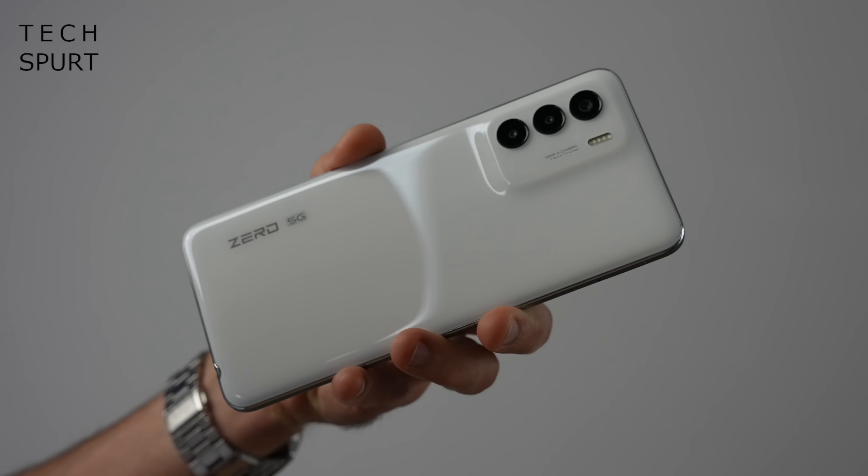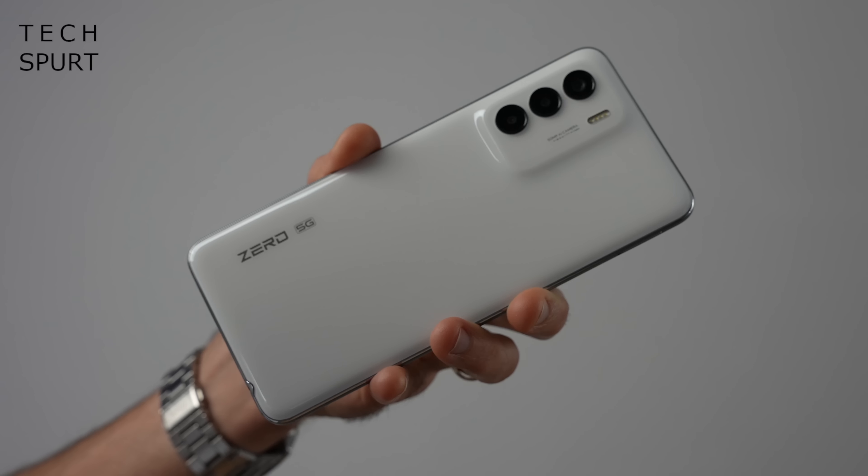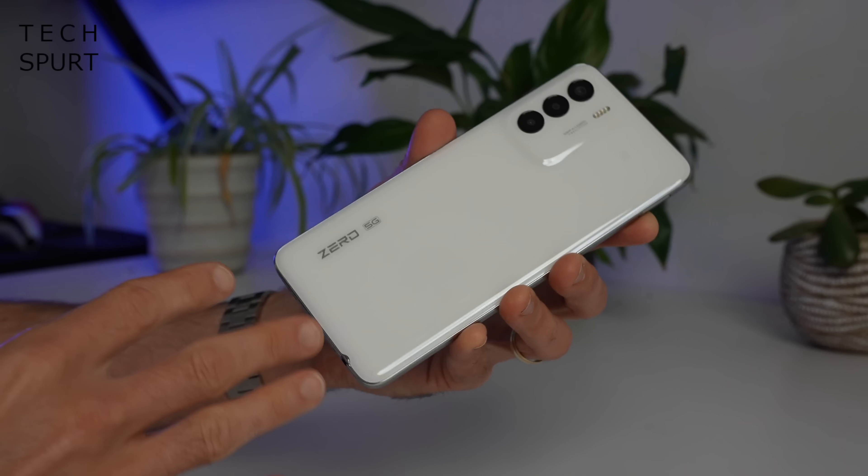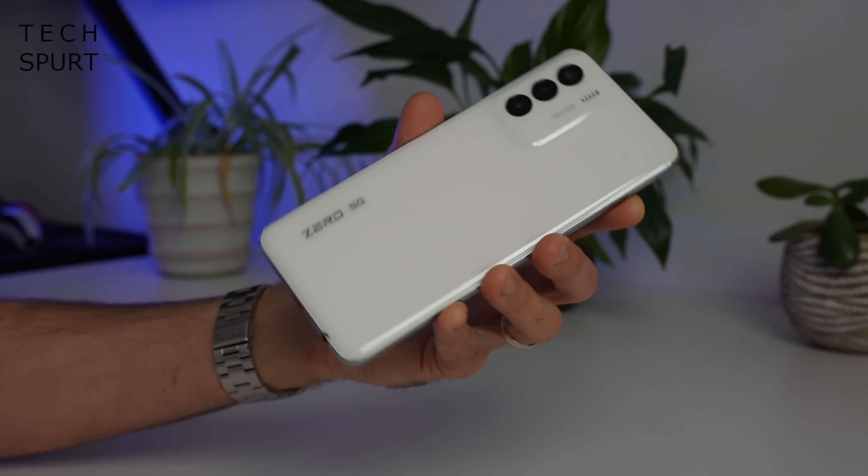As you can see, it's a unibody style design with that camera chassis just blending nicely in with the back end, and minimal branding for a nice clean finish. This right here is the pearly white model but you can also grab the Infinix Zero 5G 2023 in Submarine Black or Coral Orange if you want something really bright and poppy and in your face.